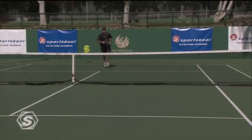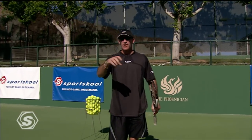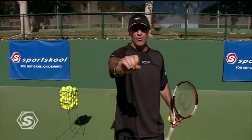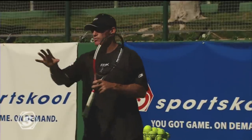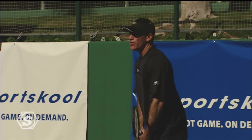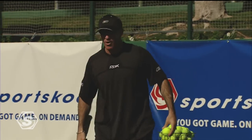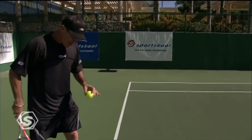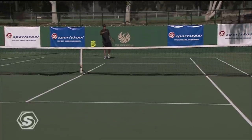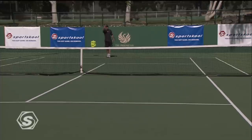Now we're going to take it to one of the toughest things to do in serving — the serve and volley. It's a great mix-up, and you're probably going to do it a lot in doubles. The key when you're serve-volleying: get your toss as far forward as you can so you can really launch yourself into the court. A lot of people get in trouble when the toss goes behind you and you make contact there — your momentum stops. Really get your toss forward and try to get to the net as fast as you can.